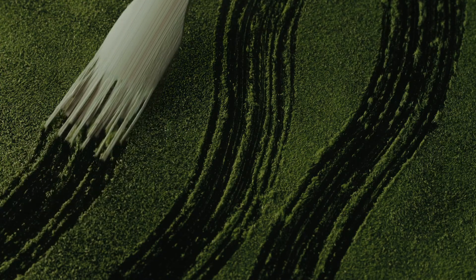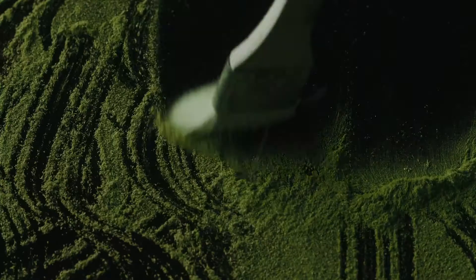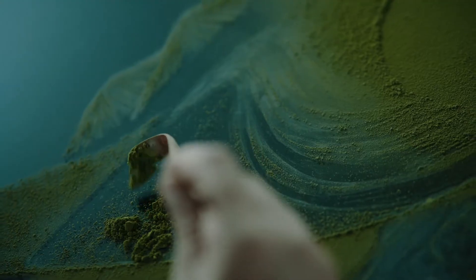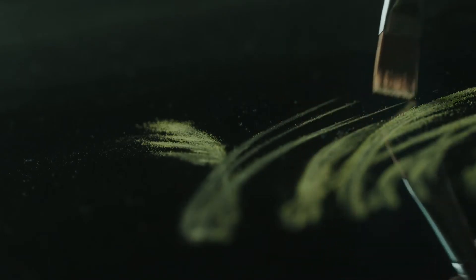In summer, the pot is stored in a cool place to mature over time. The leaves are left alone to mature until autumn.